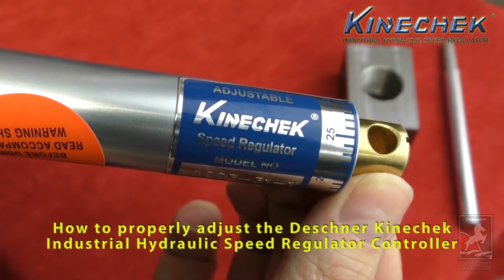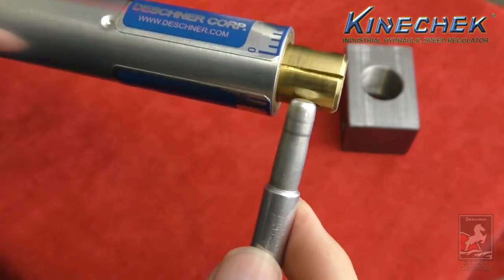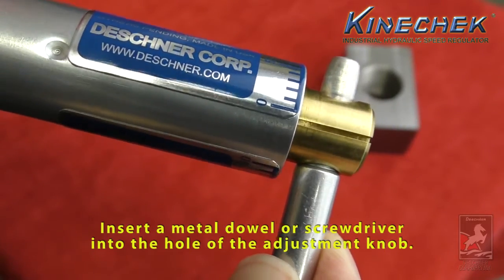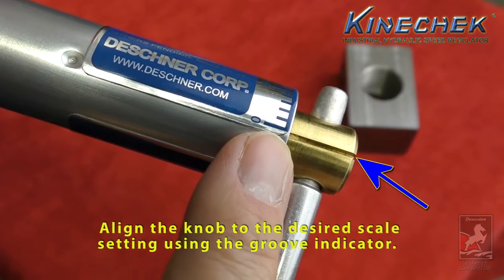How to properly adjust the Dechner-Kinnicek Industrial Hydraulic Speed Regulator controller. Insert a metal dowel or screwdriver into the hole of the adjustment knob. Align the knob to the desired scale setting using the groove indicator.